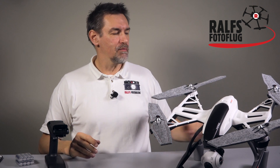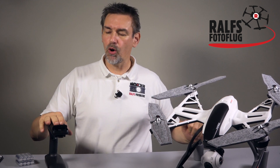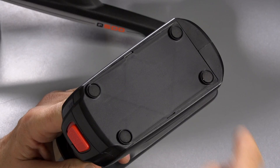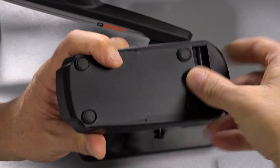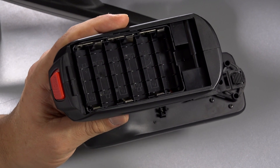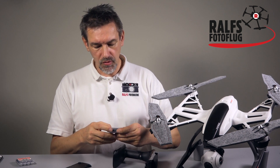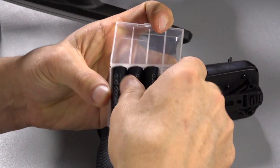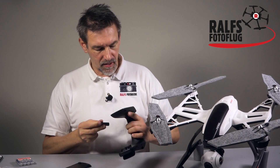First of all we need some power, because the copter battery is quite big, so we need something smaller. For that we turn the handheld gimbal around and on the back side you see this cover. Press the cover down a little bit on the front side, then move it backwards and you'll see we have space for six batteries. I usually use Antelope Pros because they have enough power, they last long, and it's good for the environment to use rechargeable batteries.